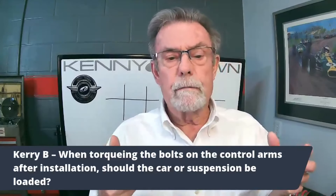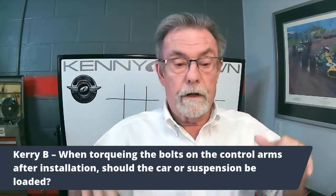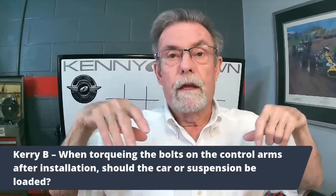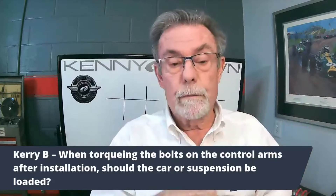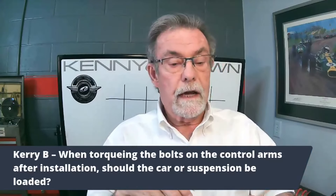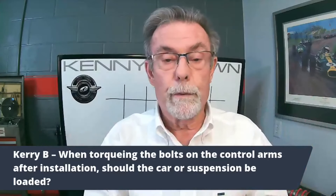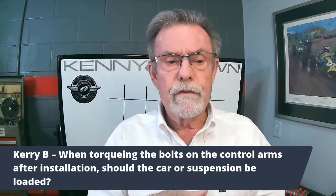If you've got factory bushings or urethane bushings, you don't want to do the final torque until the car is sitting at ride height. If the car is jacked up and the suspension is drooped and you torque the bushings down — whether rubber or urethane — it's actually going to put some spring rate into it. As the car goes down, the bushings are pre-loaded, which means they're going to wear out a lot faster.